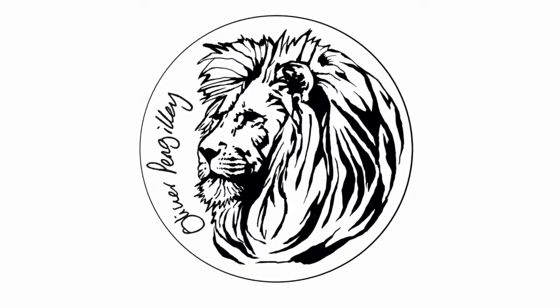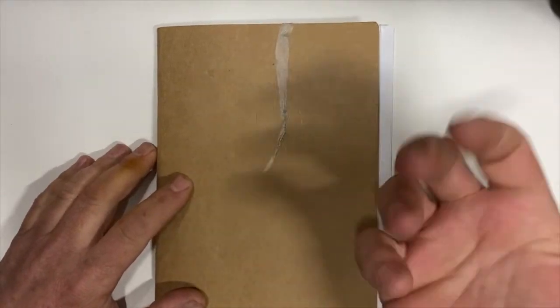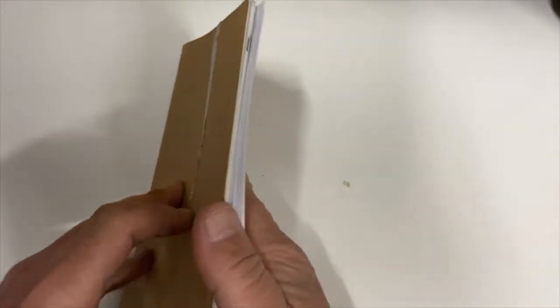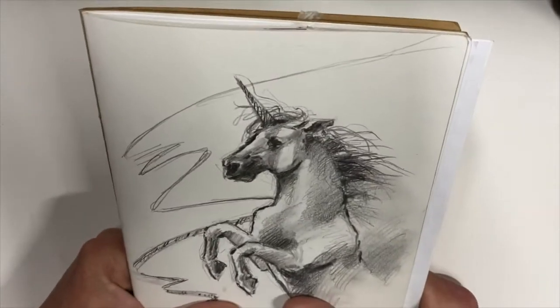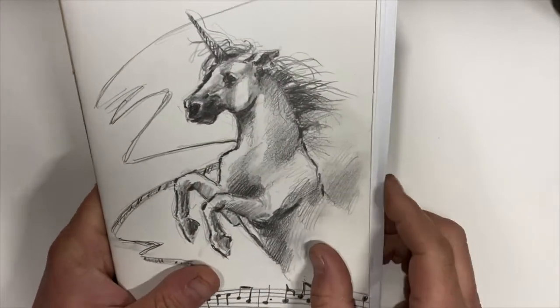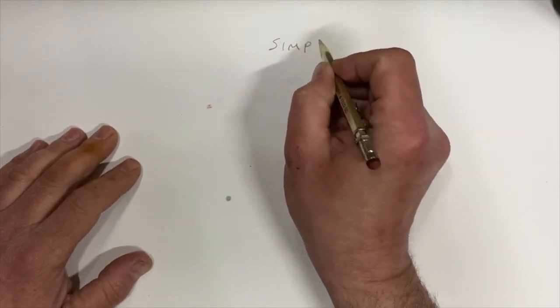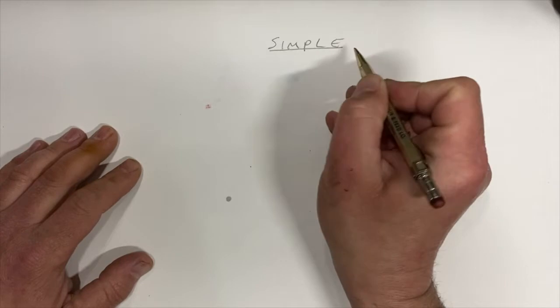Hello, welcome back to Stay In Stay Safe, and we're going to draw a unicorn. I was looking through my sketchbook and found one I drew before, but it's a bit too difficult. Let's do something a bit more simple so that mummies, daddies, and children can all do it. Let's keep it very, very simple so everyone can join in.